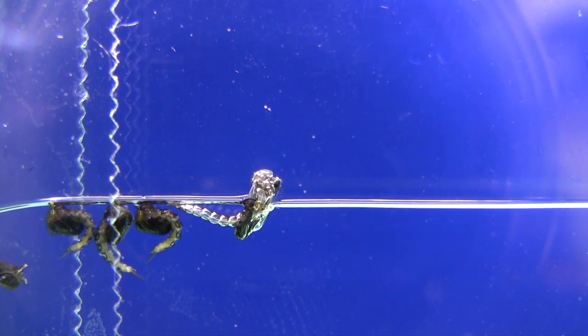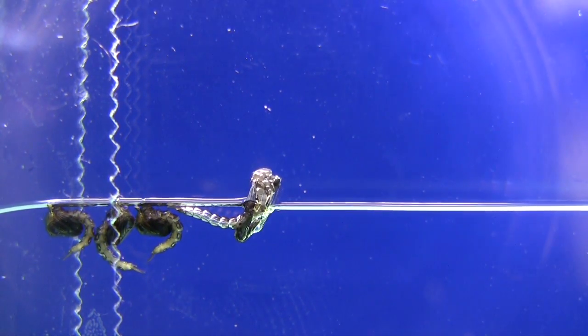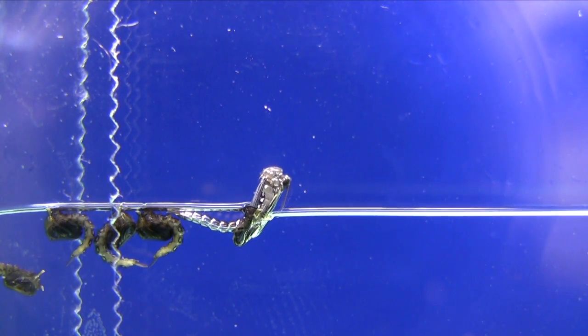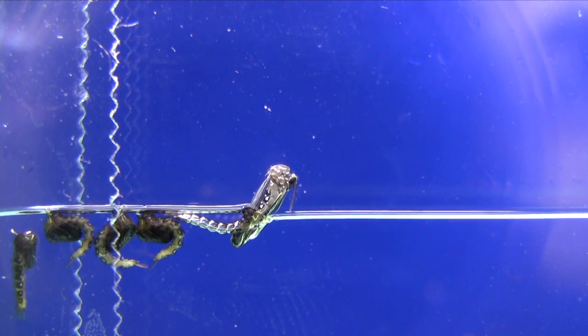Once the adult mosquito is fully formed, she splits open the pupal casing and emerges over the next two to three minutes, as you can see in this video sped up four times normal speed.